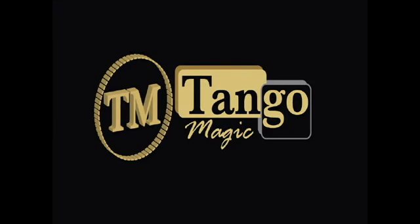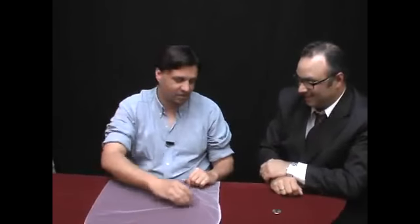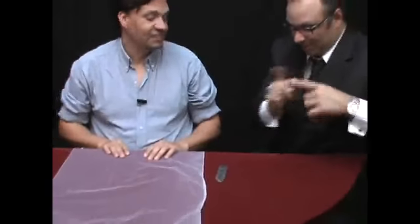And this is Tango Empirio. Hello, thank you very much for inviting me. I'll perform an effect with these 4 coins — not this one, because it's fine.